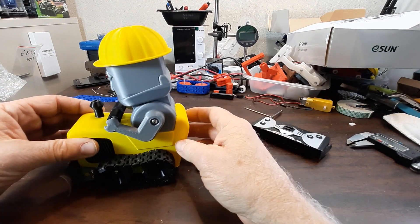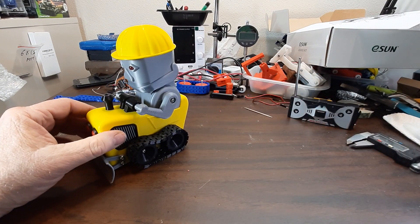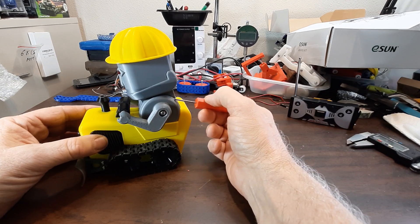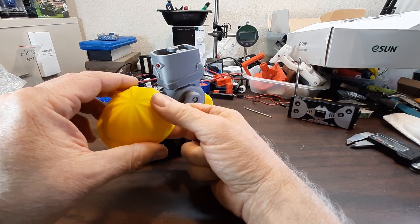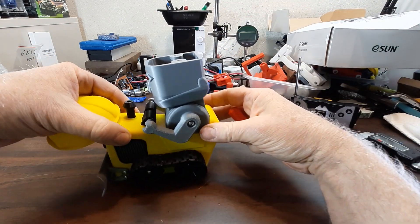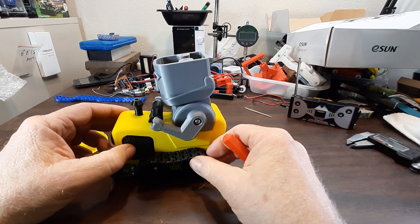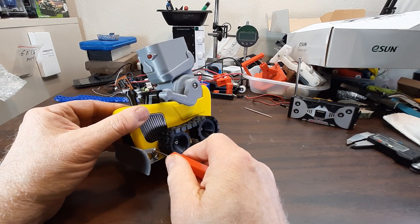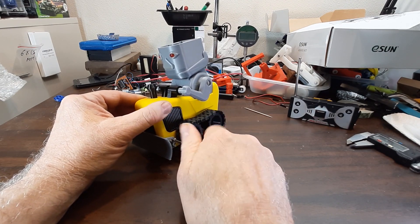This is going to be the build video so I'm going to start tearing it down to show you how it's made. It's held together mostly by three millimeter screws. The body, torso, and head are all glued together. The little helmet or cap is held on by magnets glued in place with super glue. You can see the LEDs for the eyes in there. To disassemble it, first we need to take off this little blade in the front, held on by four three millimeter screws, eight millimeters long.